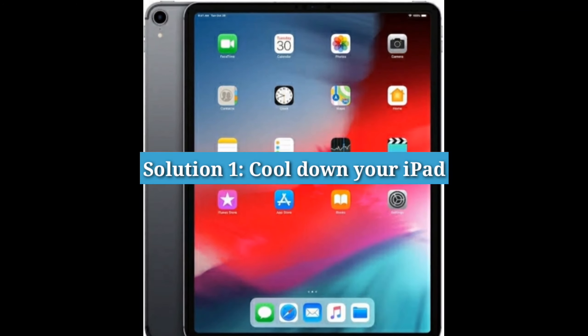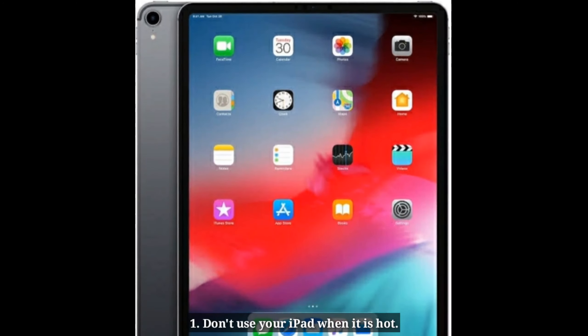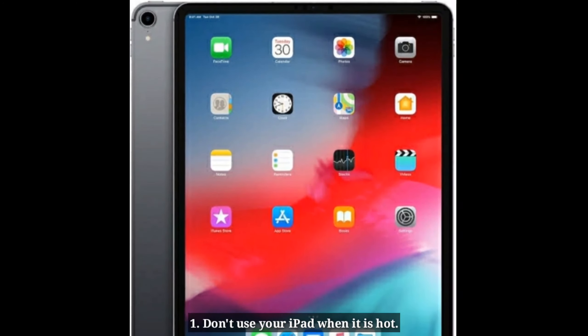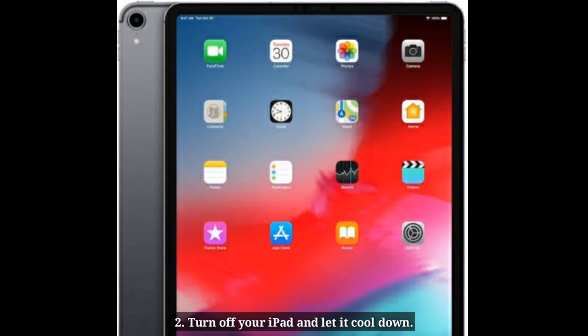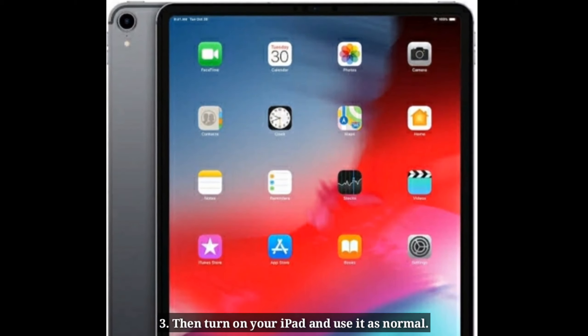Solution 1: Cool down your iPad. Don't use your iPad when it is hot. Turn off your iPad and let it cool down, then turn it back on and use it as normal.